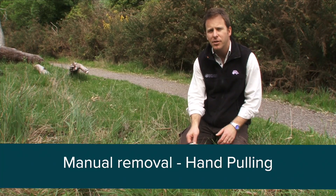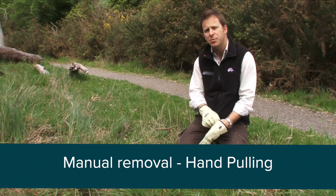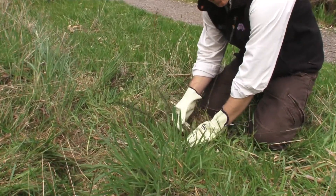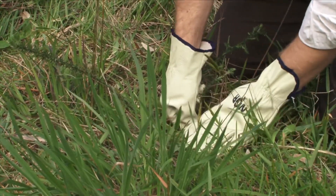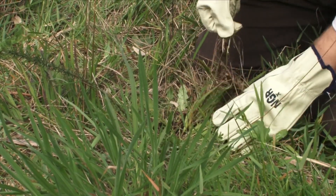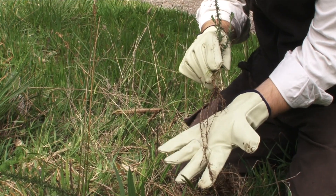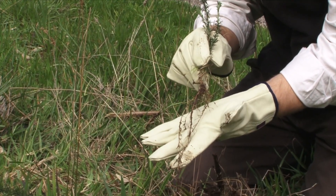A simple method of controlling gorse is through hand pulling, which is ideal for small and isolated plants. First, clear around the base to find where the stem goes into the ground, then grab as low as you can and pull out roots and all. It does have quite a root system, so it's essential that the soil is moist so the roots can come away easily and not break off.